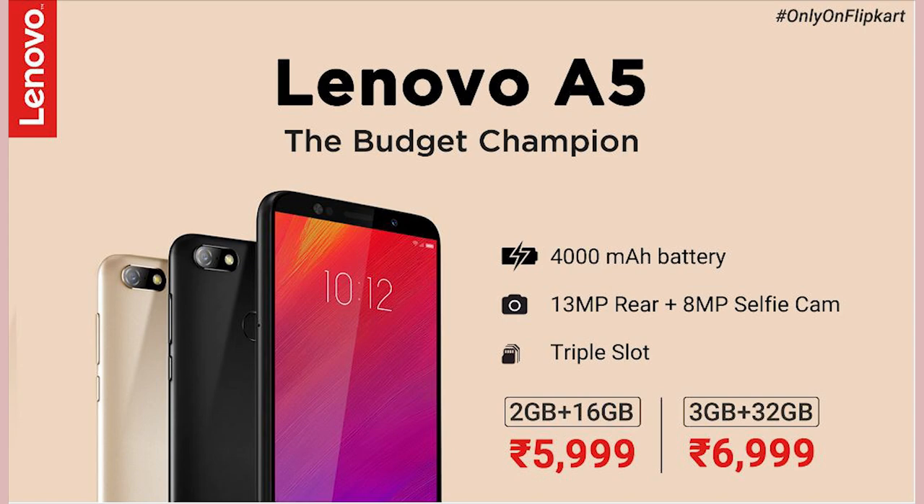This A5 has two variants: 2GB RAM with 16GB internal storage, priced at $600 budget; and 3GB RAM with 32GB internal storage, priced at $700 budget.